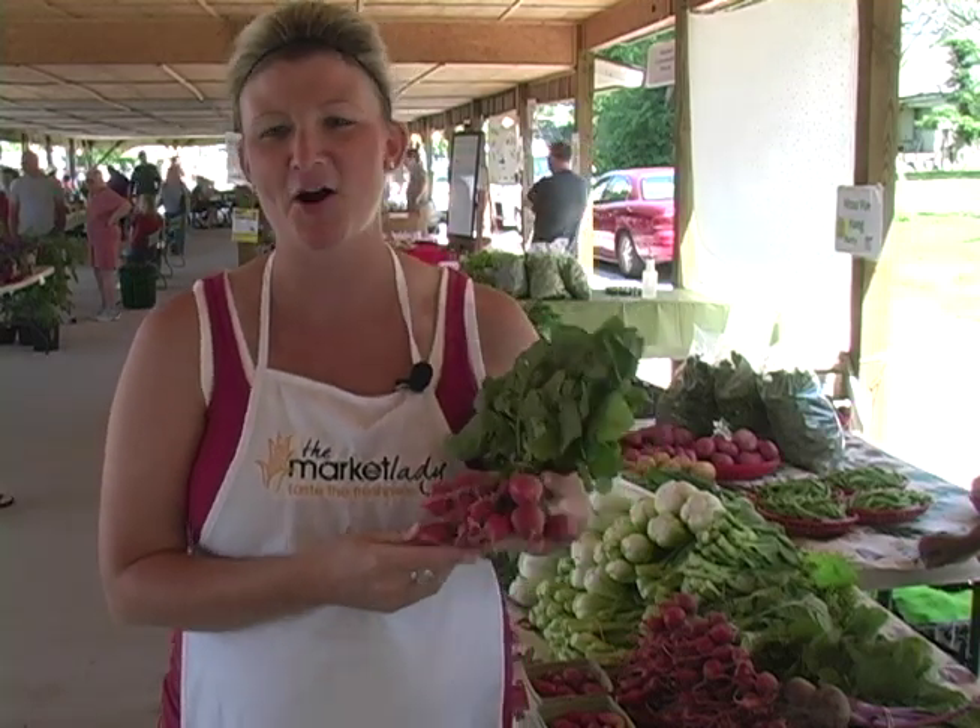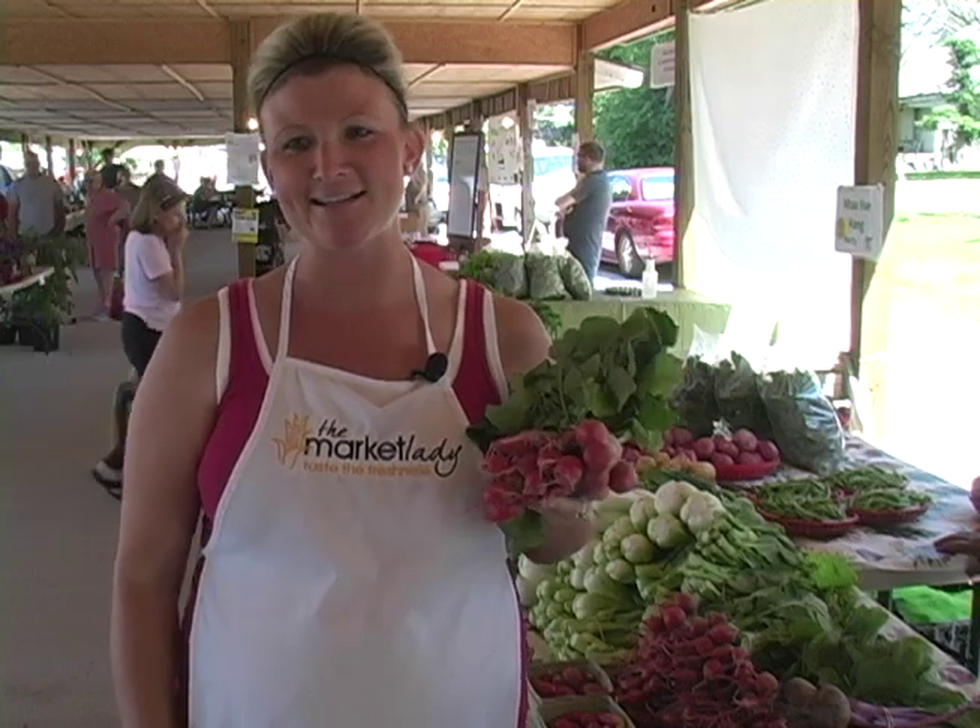Radishes are often overlooked at the market because folks simply only know one way to eat them — sliced up in salads. But today I'll be showing you how to braise a radish.